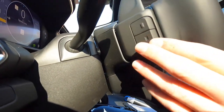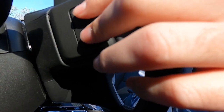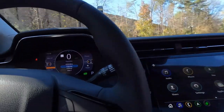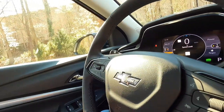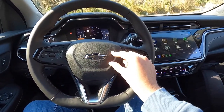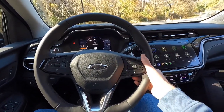Behind the steering wheel you find controls to go between preset radio stations on AM, FM, or Sirius XM, or switch between songs on Bluetooth audio. On the right-hand side of the steering wheel you have two more controls: one to bring the volume up and one to bring it down. The steering wheel is kind of a flat-bottom design, which is cool, with a black Chevy emblem at the center.